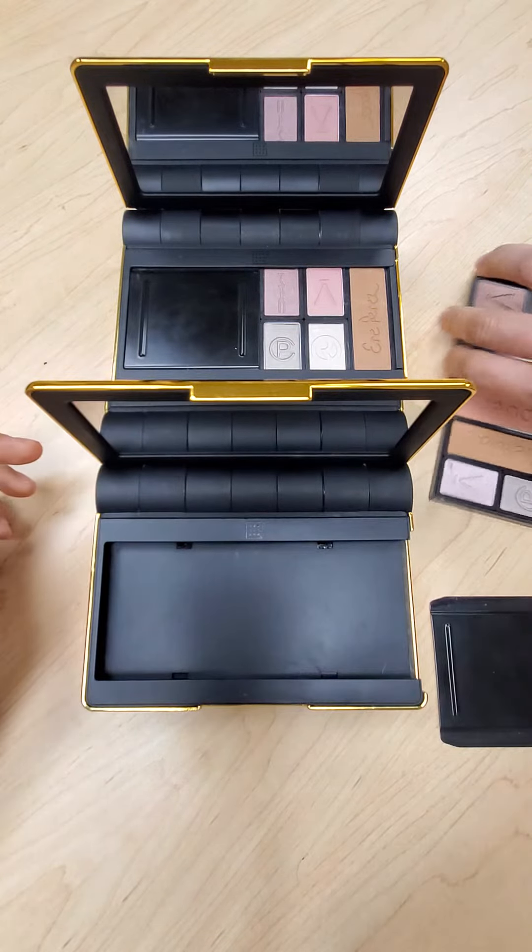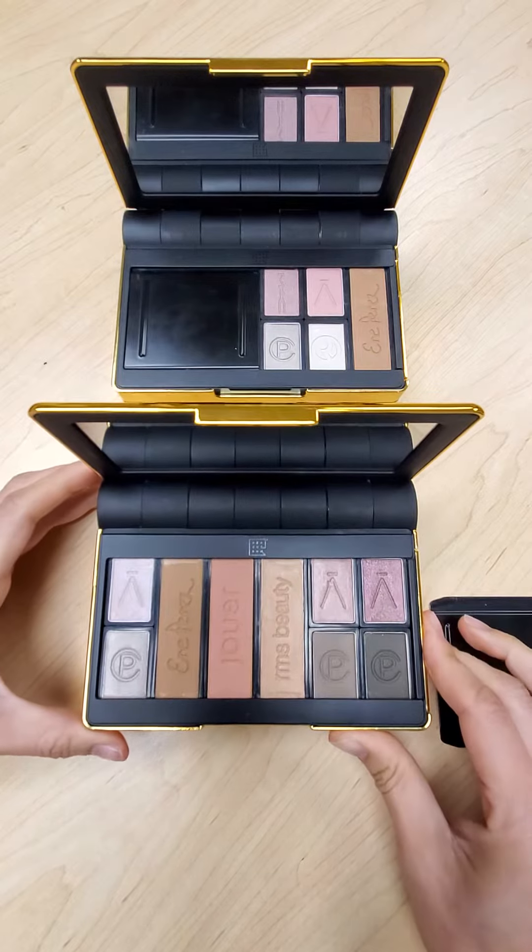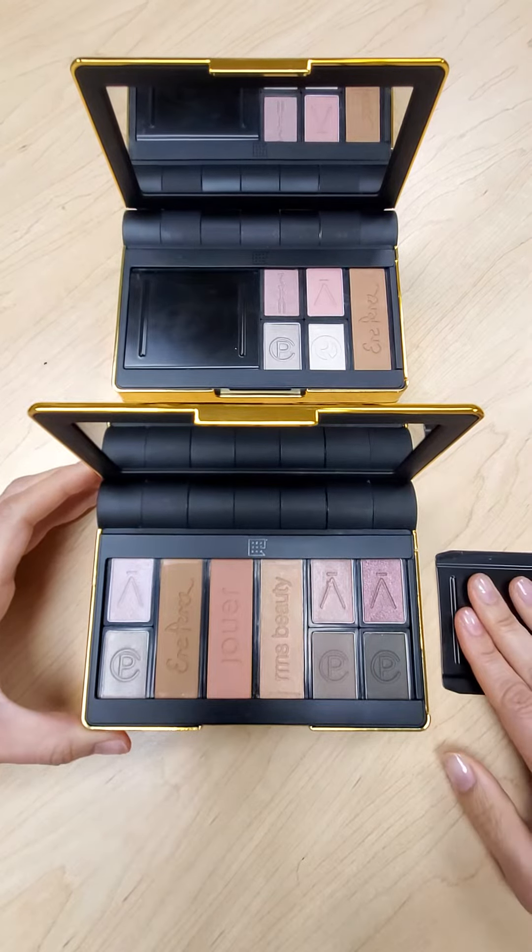From here all we do is take the palette tray and we slide it right back into place. And now we've got the optional slider removed.